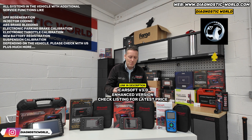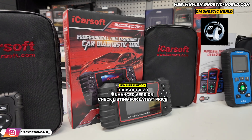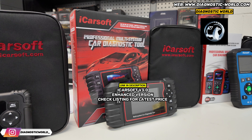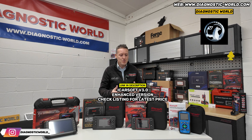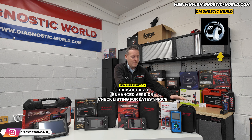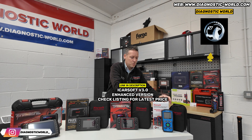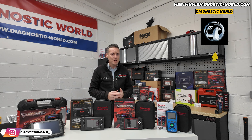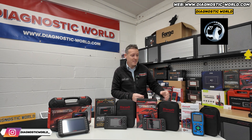It's not a massive amount more, but I would say in the long run — say six months down the line when you've forgotten about the money — you'd probably thank yourself for buying a tool that has that functionality. So that's the version 3.0 tool, and it's much better than the 1.0, even though the 1.0 will still cover your needs if all you need to do is reset a check engine light or an airbag light.